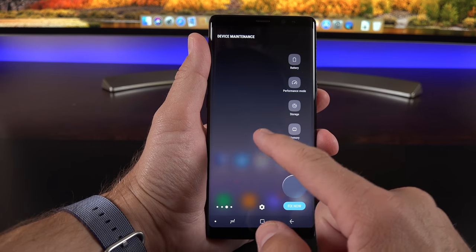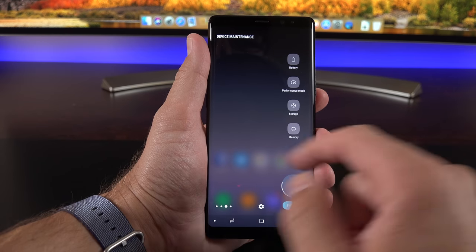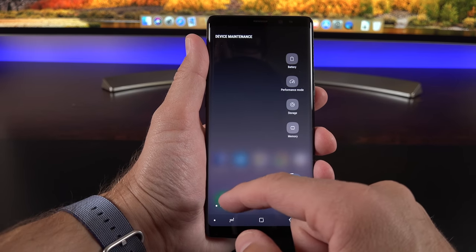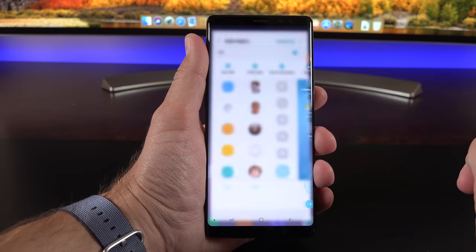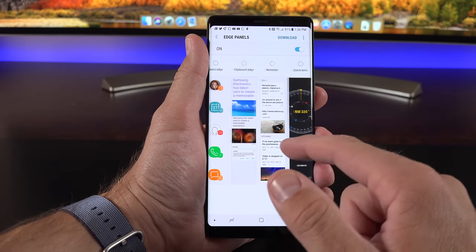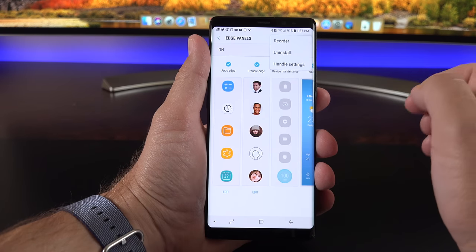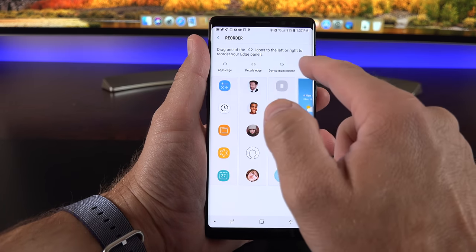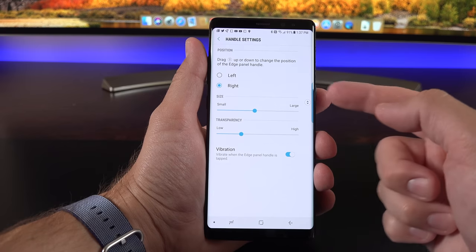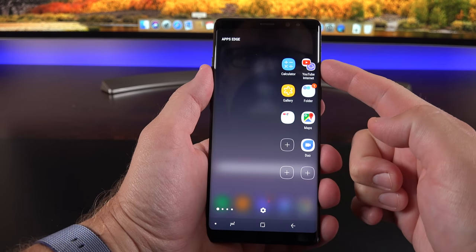The Edge Screen has a tab along the side — tap to expand and swipe across to navigate different edge panels: weather, app shortcuts, favorite contacts, and device maintenance. In settings you can highly customize this, selecting different edge screens, adding quick tools, reminders, and more, or downloading new ones. You can reorder, uninstall, or change the handle settings — swapping sides, changing opacity and positioning. One new feature is App Pairs, which combines two apps so tapping it opens them side by side in split-screen.